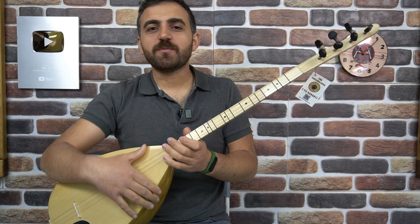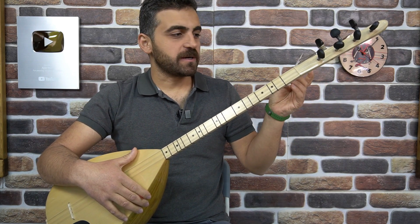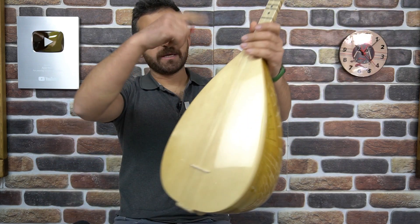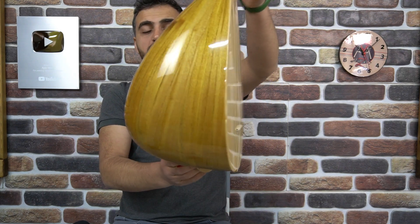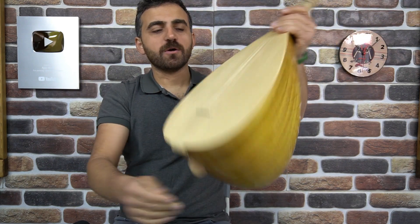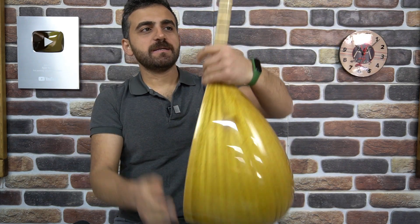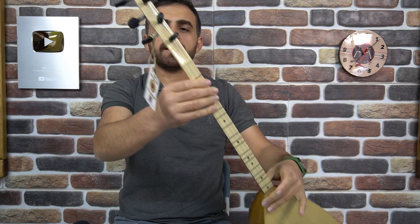Tonunu dinlediğiniz bu bağlama yarı profesyonel. Bakalım, A3KP modelli bir bağlamaymış. 39 santim boyunda bir teknesi var. Dut yaprak olarak yapılmış. Tek kapak var, görmüş olduğunuz gibi; sadece altta, üstte yok. Kapak ladindir. Sap ağacının komplesi akgürgendir. Nokta sedeflerimiz var. Kızılcık ağacından yapılmış burgularımız var arkadaşlar.